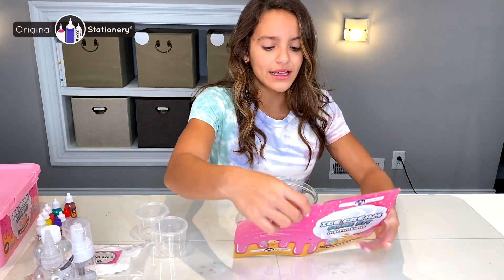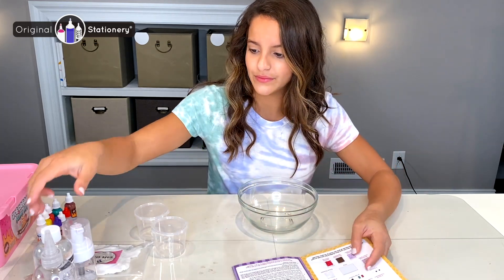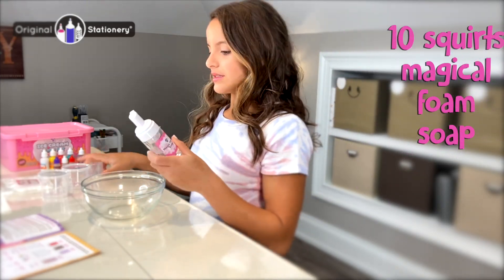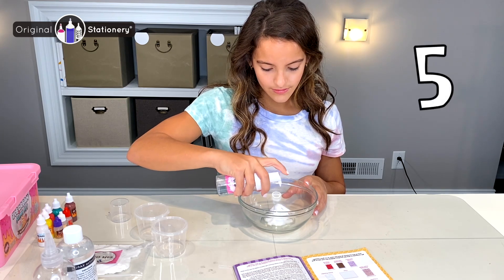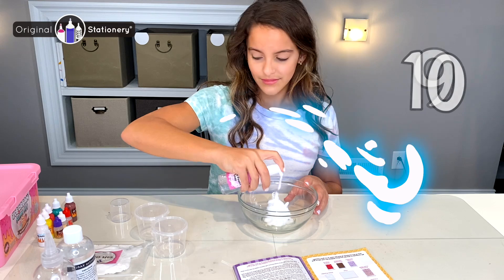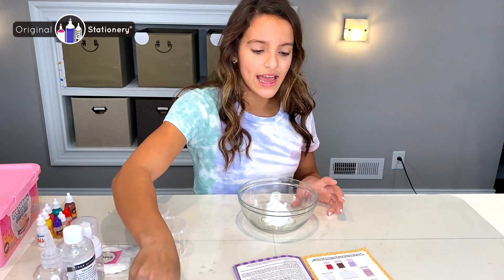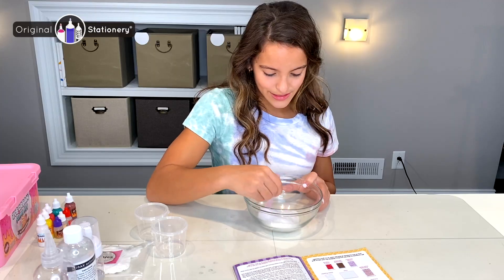For the next step I need to add 10 squirts of the foam soap — the magical foam soap. So 10 squirts. Once I've added 10 squirts, I'm going to mix it with my handy dandy mixer. Just mix it all in.